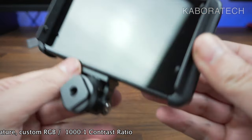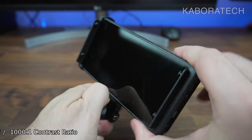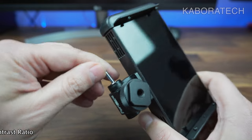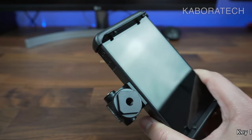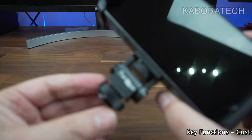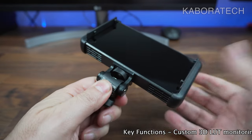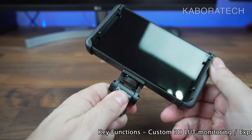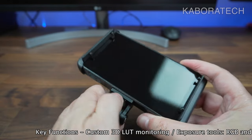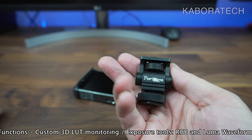The hot shoe is included and it's metal, good quality. If you want to buy this part separately from Portkeys, I believe it costs around $40. The monitor body is all plastic, but the hot shoe is metal and good quality build.